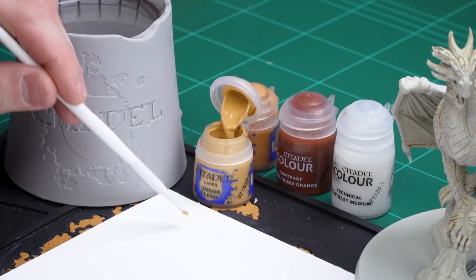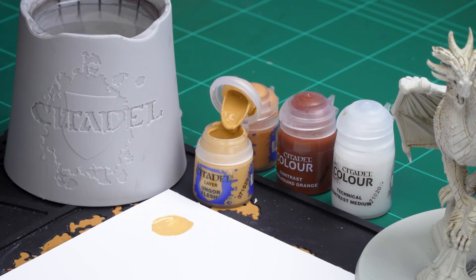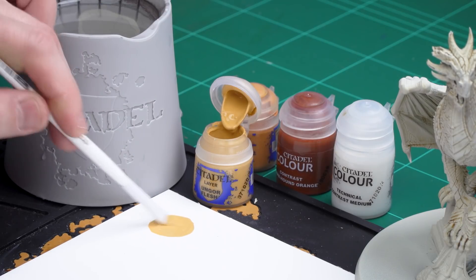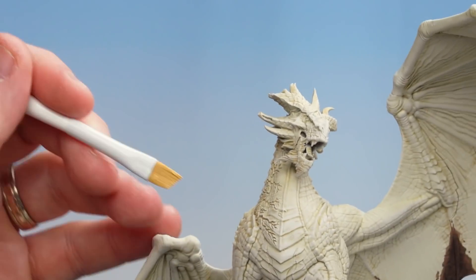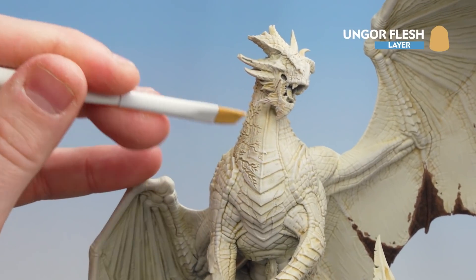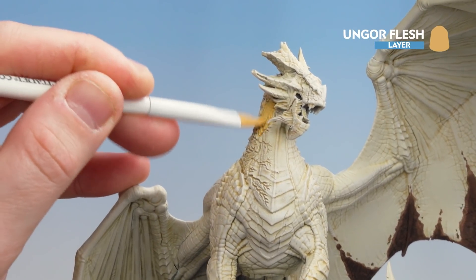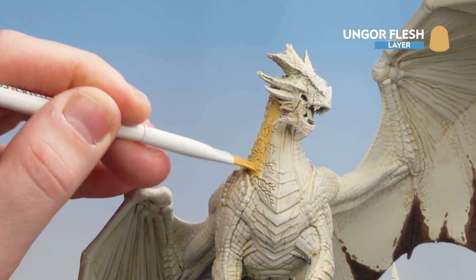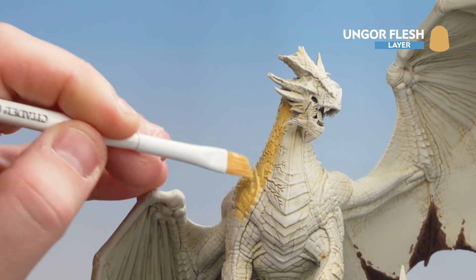I'm going to get some of that onto the palette and thin this down a little bit more than I normally would for a base paint or layer paint — a couple of paintbrushes of water. On the actual main body — the middle bit here is obviously the cream underside — I'm just going to start applying this Ungor Flesh to the sides and also to the arms. Because it's quite runny, it's getting into those cracks nice and easily.